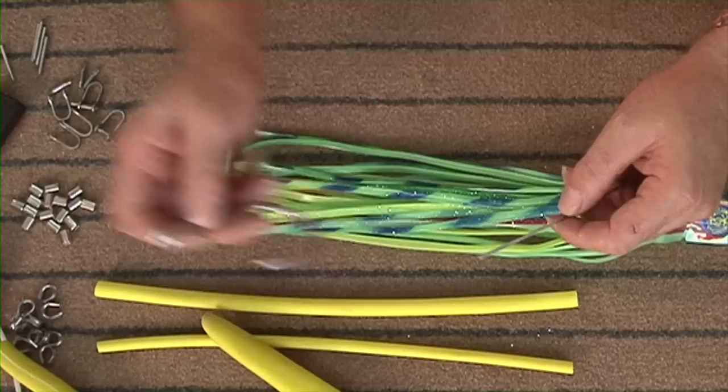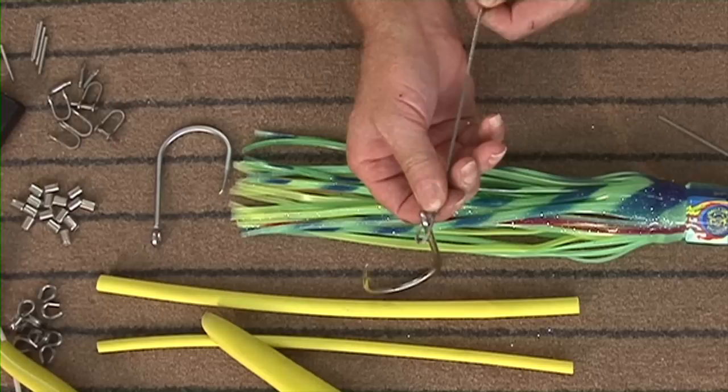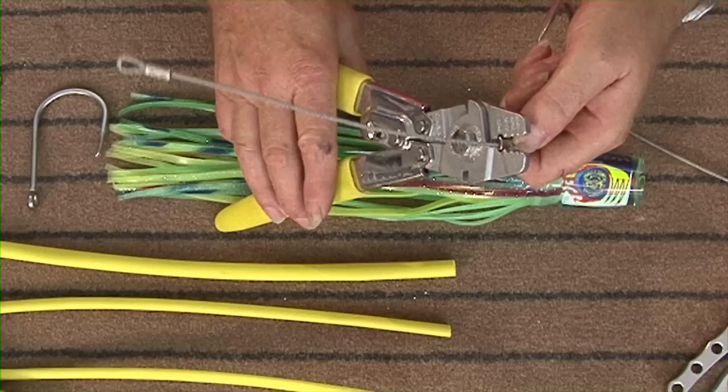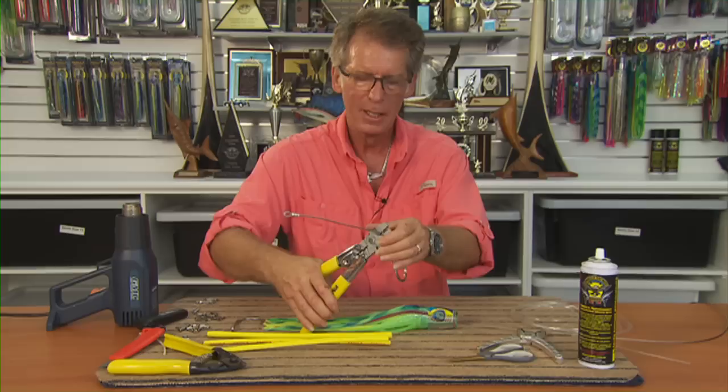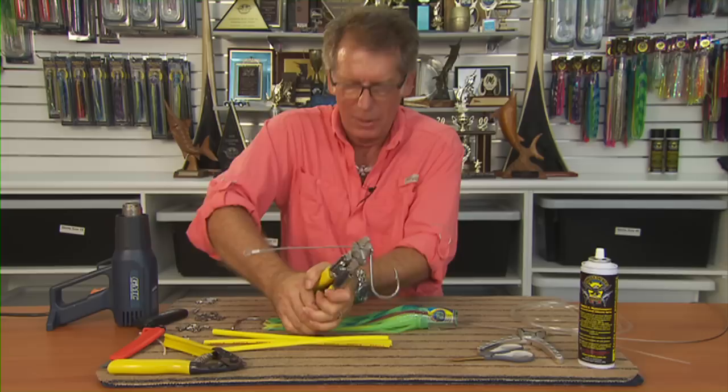Now we'll put the hook on. These hooks have already been sharpened and the barbs taken down. We want a loose loop — we don't want it to go tight. Tighten it up until it's still loose, not too tight. We'll crimp it up, starting right at the end of the crimp, pulling the wire through so it's just level at the end. If you put the wire out further you will cut your hands, but it adds lots of strength. Tighten your crimp going all the way to the ends.